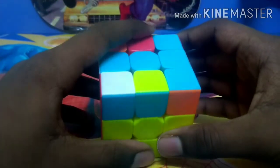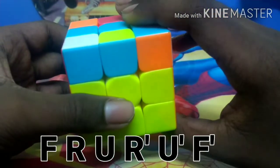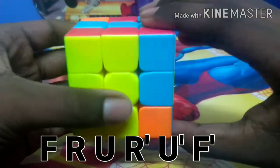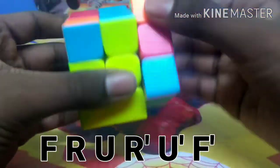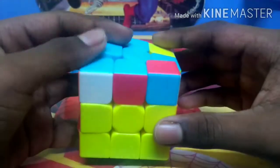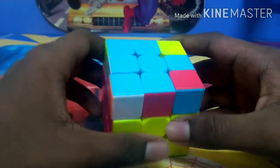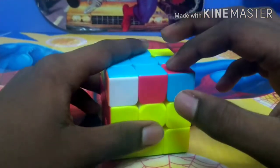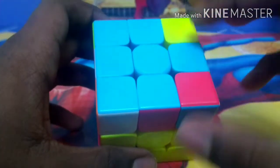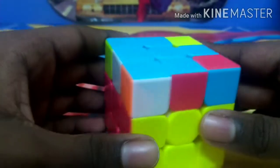After you do all this, the formula is F, R, U, R', U', and F'. Now the cross has finished. If you got an L shape, the cross may not be finished — you will get a vertical or horizontal line. Then you have to repeat this step and the cross will be solved.